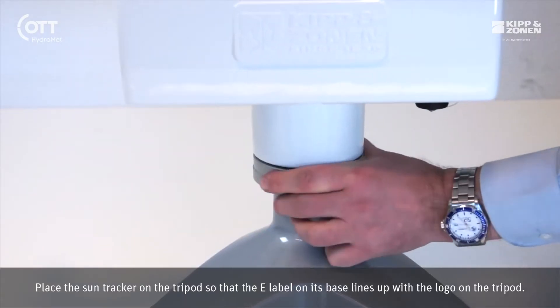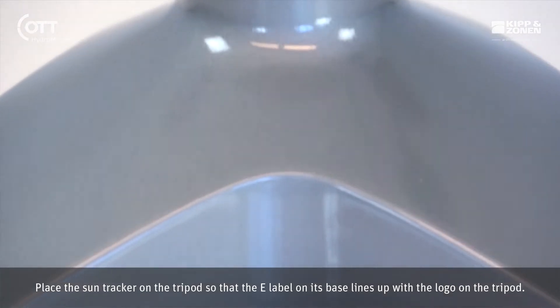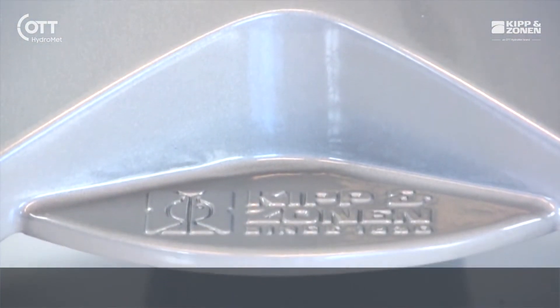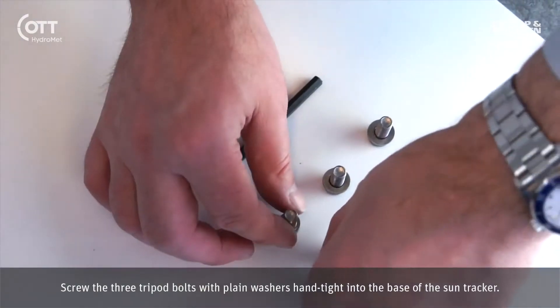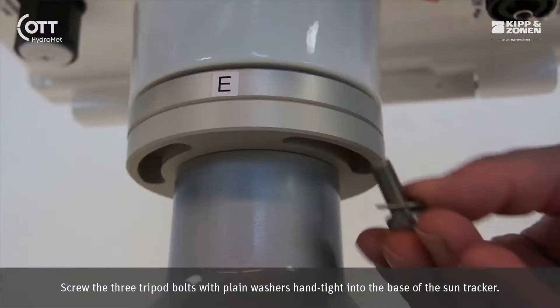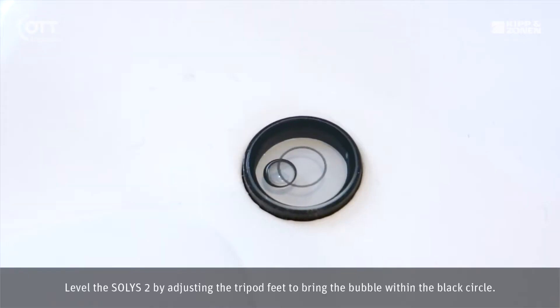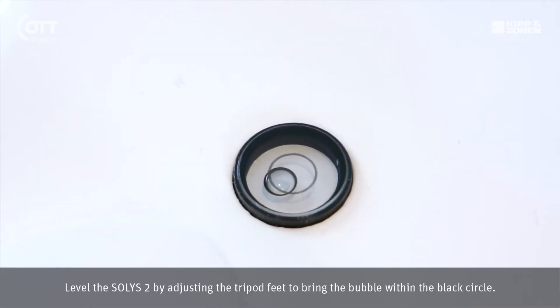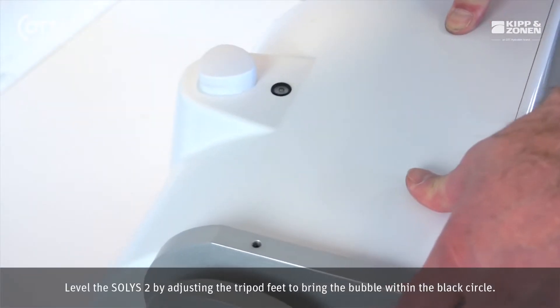Place the SunTracker on the tripod so that the e-label on its base lines up with the logo on the tripod. Screw the three tripod bolts with plain washers hand tight into the base of the SunTracker. Level the SOLUS 2 by adjusting the tripod feet to bring the bubble within the black circle.